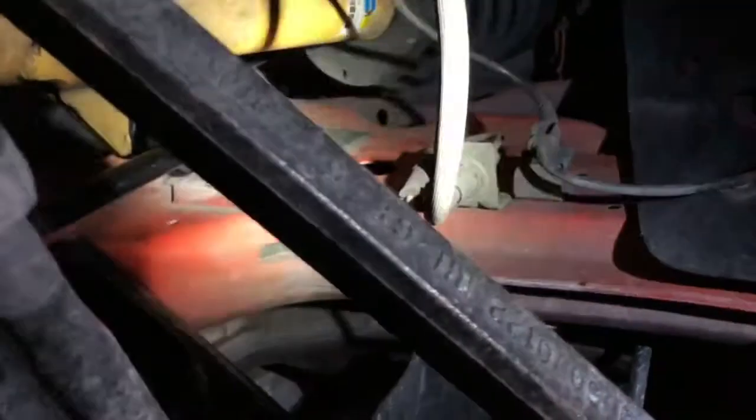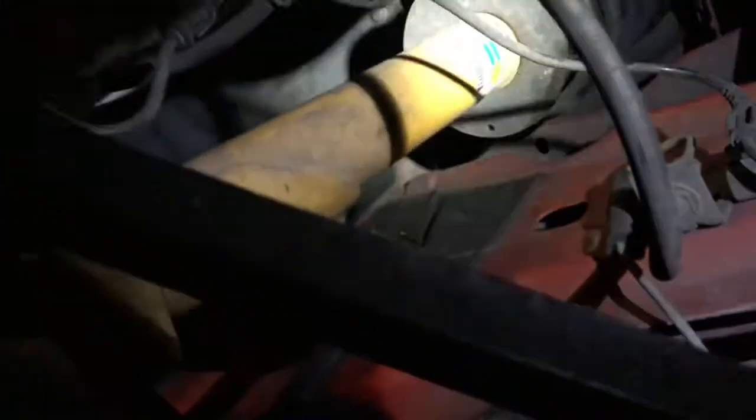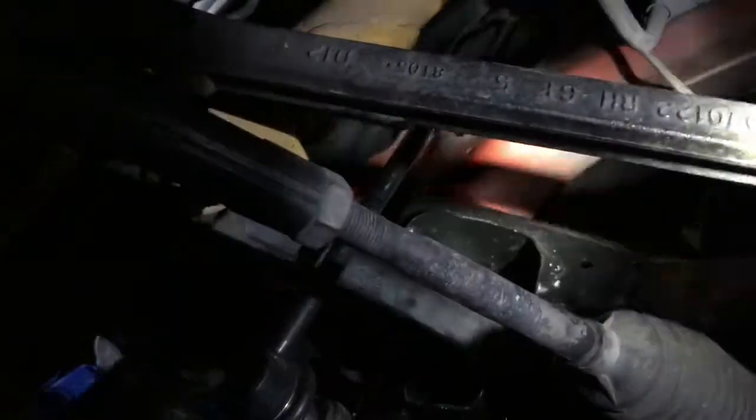This side is completely untouched, just as it left the factory. I haven't touched anything on this side - even the suspension. It was only the left side that took the brunt of the damage. So everything you see here is factory, nothing here got hit or anything like that.